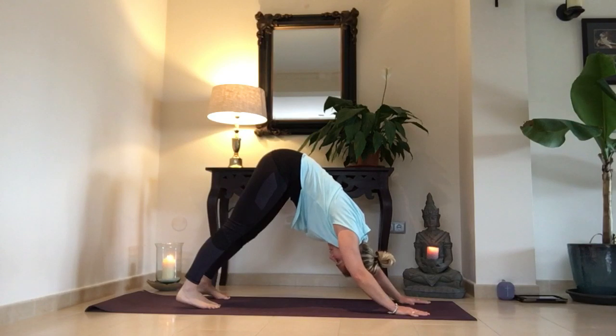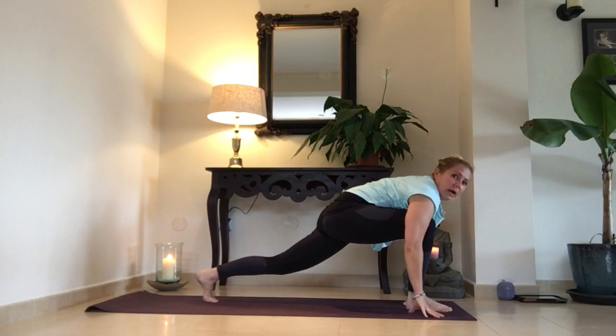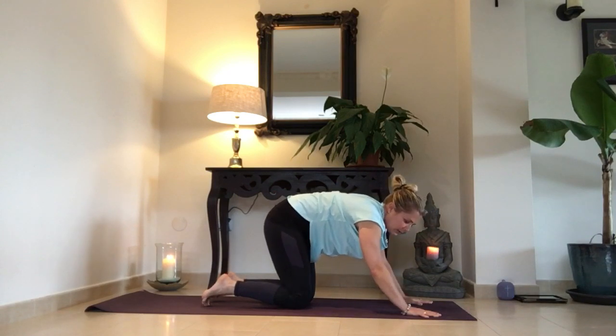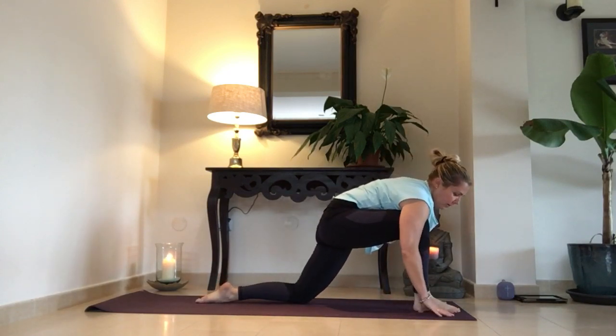Five breaths — cinco respiraciones. Release your neck and your shoulders — suelta el cuello, los hombros. Inhale, big step with the right foot in between your hands — gran paso con pie derecha entre las manos. Or you drop your knees — baja las rodillas — and bring your right foot forwards with your hand — trae el pie derecho hacia adelante.